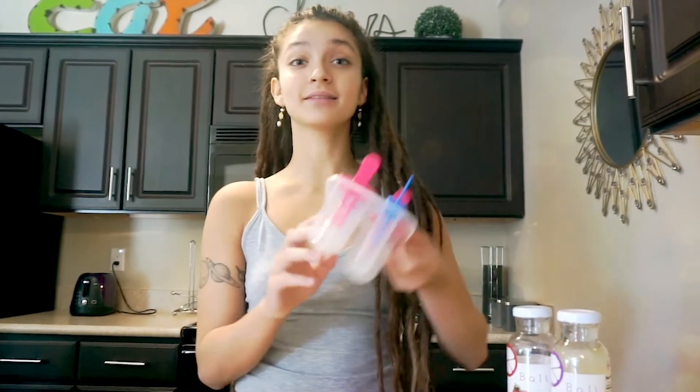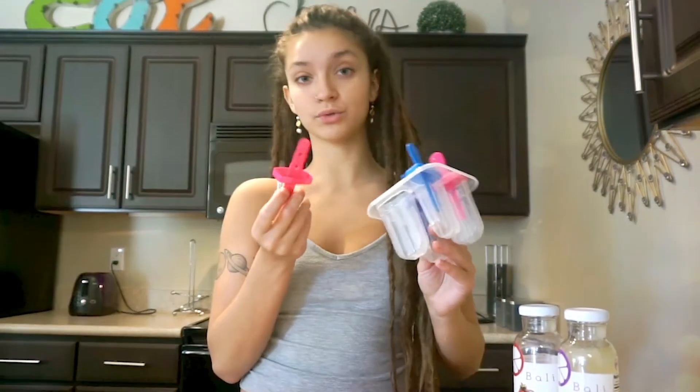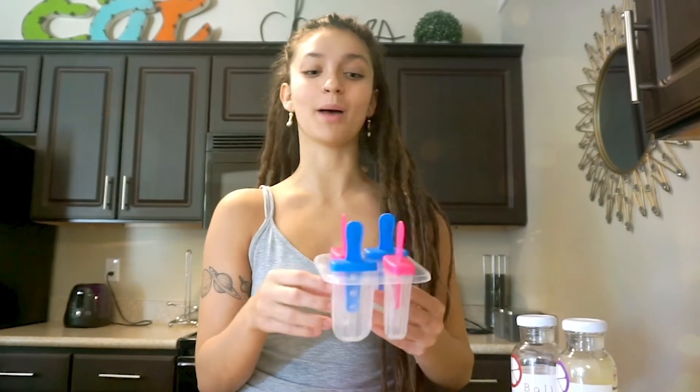Hi guys, today we're gonna be making a couple snacks and sweet treats that you can make in your kitchen this summer using Bali. The first thing we're gonna be making is popsicles with fresh fruit. I got these little molds from my local grocery store, and the cool thing about them is they're reusable, so we don't keep throwing out those popsicle sticks.